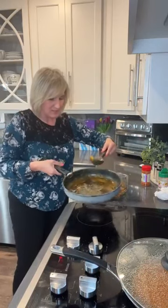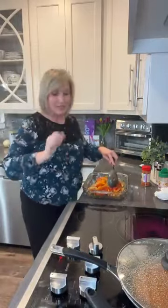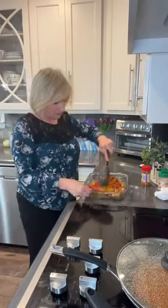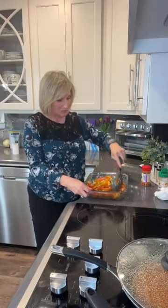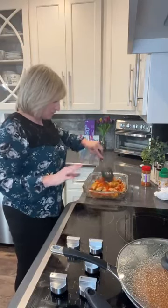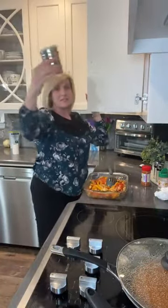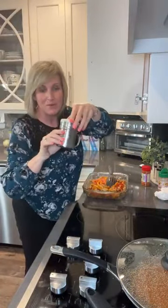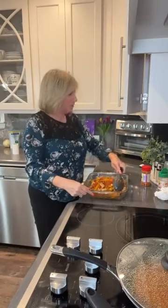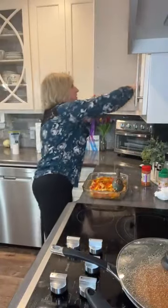You can use a Fiesta blend seasoning or taco seasoning — there are so many taco seasonings you can buy or even make low carb yourself. You can go to Pinterest or Google and just search 'low carb taco seasoning' or 'low carb Fiesta seasoning' and you'll see a lot of recipes pop up. You can buy little seasoning canisters at Walmart for three to five dollars, or use an airtight container and mix up your own seasonings.